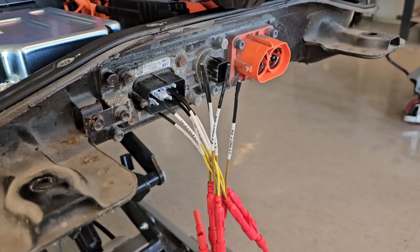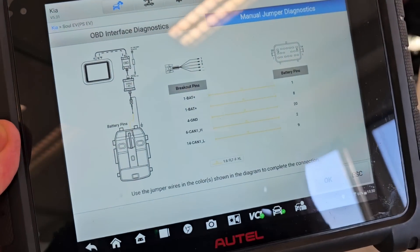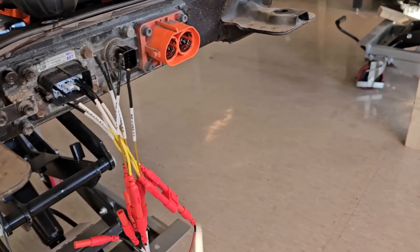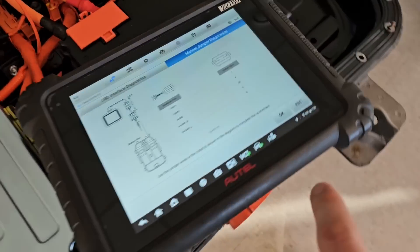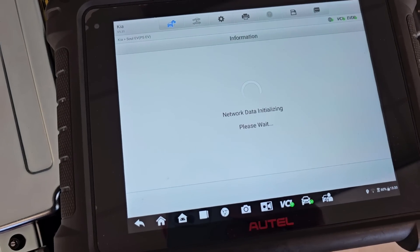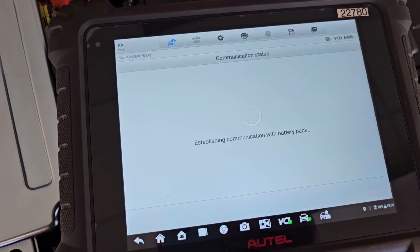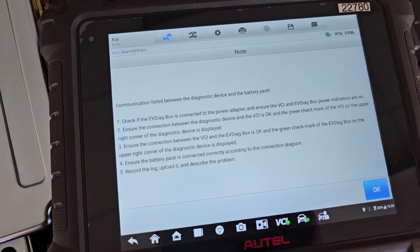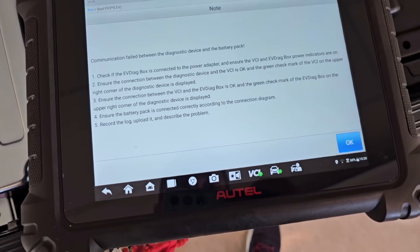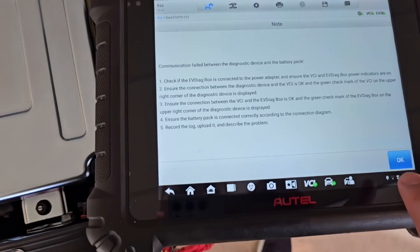I've been trying to connect with our tool to the battery. I don't know what's wrong, but the connection is not working. I thought I made a mistake, tried several connectors, but it doesn't want to work. I was hoping for more information without connecting to the car.